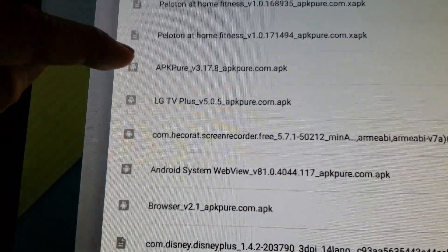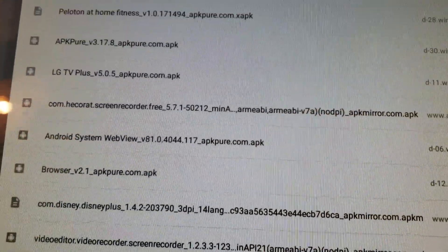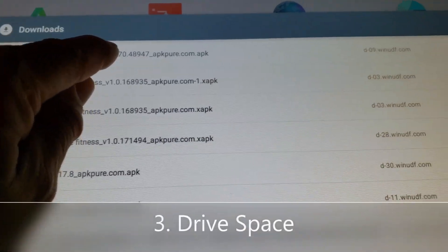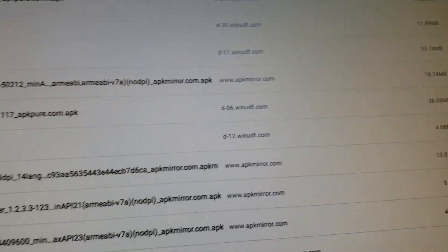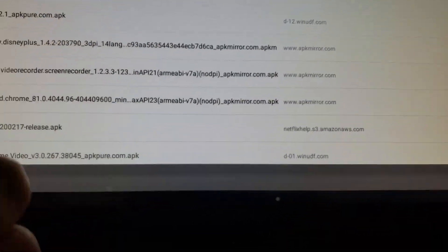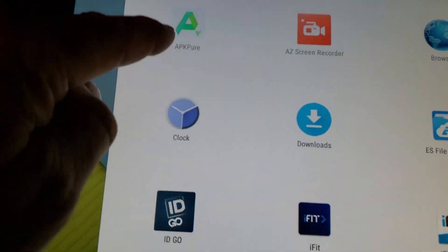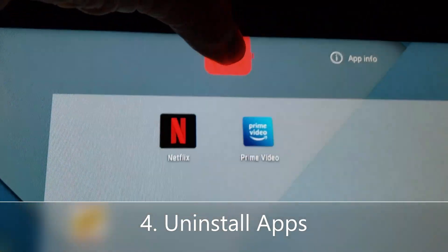The APK Pure is right there in downloads, so you'll always have it. I'm going to uninstall it. I actually downloaded the Amazon Prime update too — I'll do that later. It's a good thing — you should always keep your apps updated, always have the latest and greatest apps. How do you uninstall something? You hold it, then bring it up here to Uninstall. Yes, I want to uninstall this.